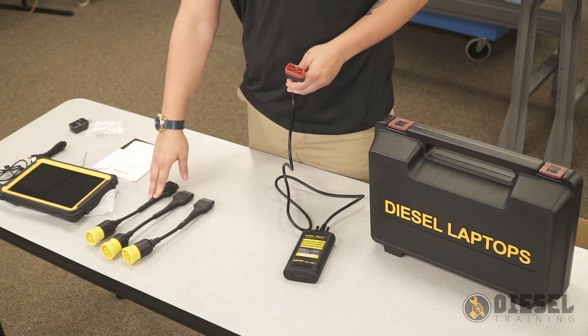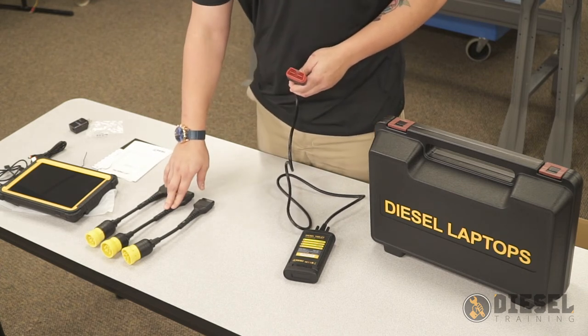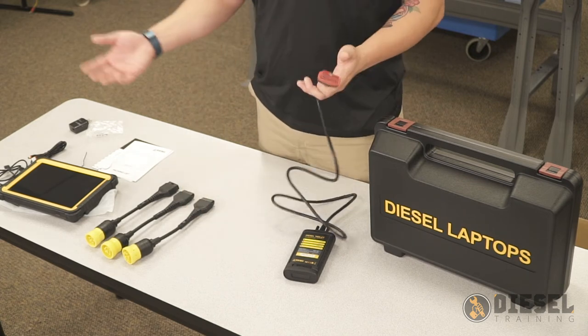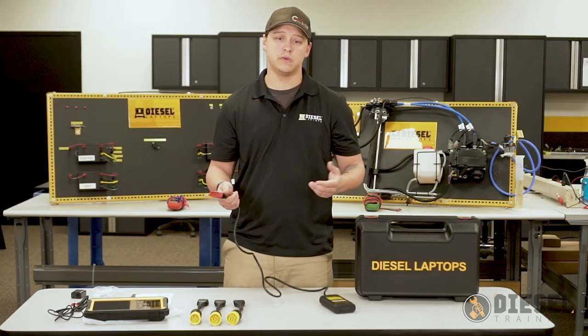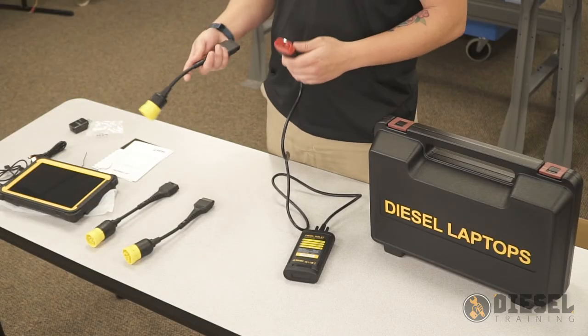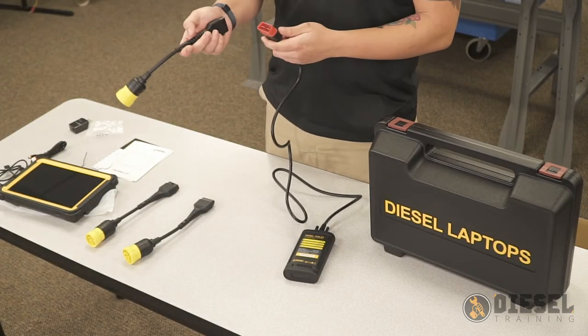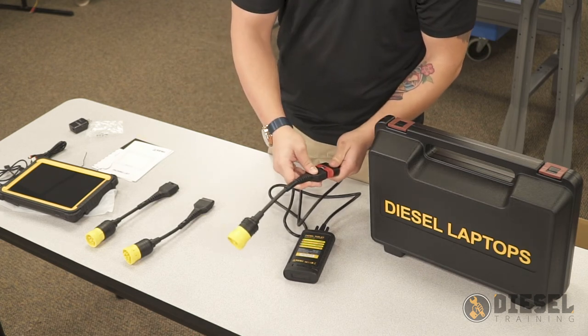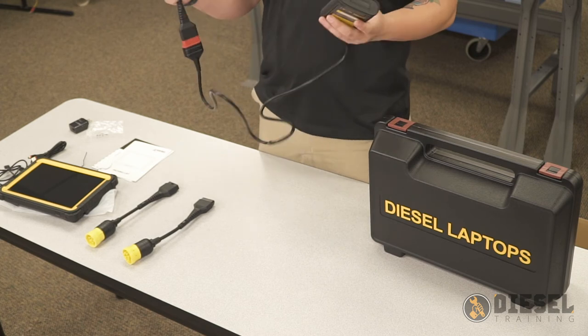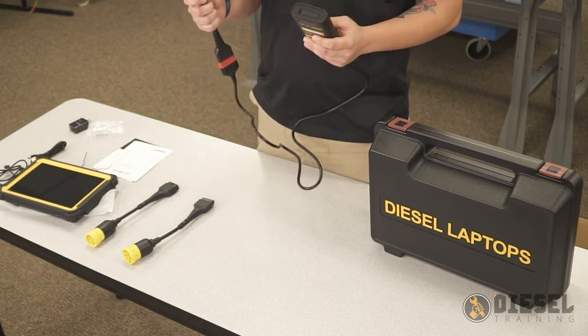Here we have our 6-pin connector, our standard 9-pin connector, as well as our CAT 9-pin. You'll have to make the selection depending on the equipment that you're working with. Here we can take our standard 9-pin connector, plug it into our OBD2 connection, and then get connected to our diagnostic port working with our standard 9-pin.